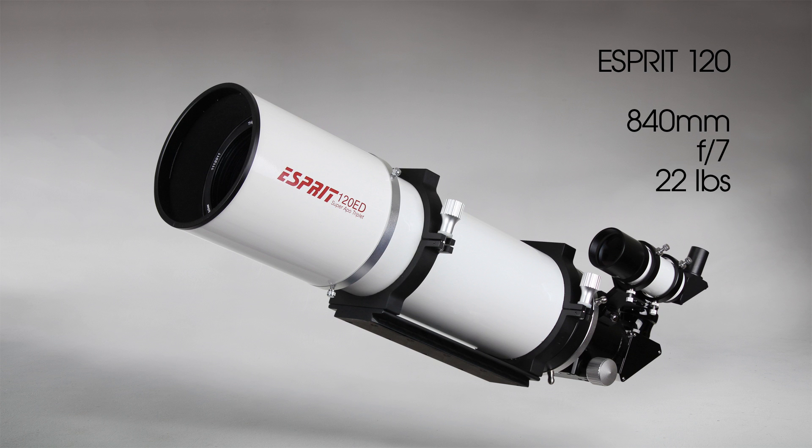With a 43mm image circle, the 120 works well with many of the largest sensors out there. The 120mm aperture at almost 5 inches gathers a seriously generous amount of light.